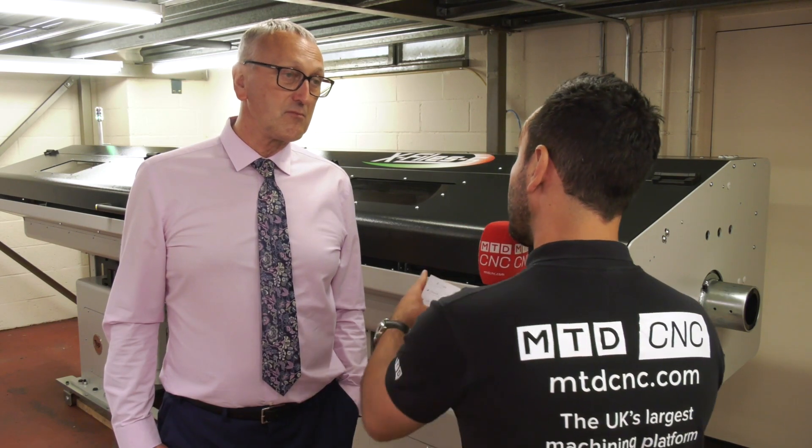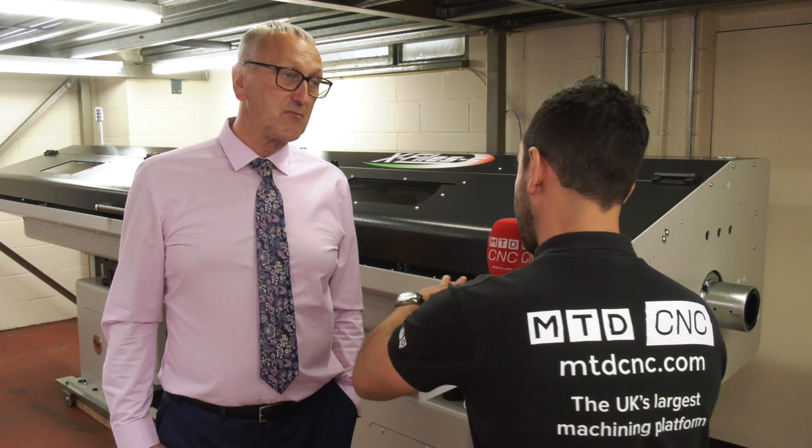MTD CNC have travelled to Milton Keynes today to the home of Hydrofeed, and I'm joined by Martin. Martin, you've recently taken on a new product range — the long full-length bar feeder. Can you tell us about this new product range and why you've taken it on?